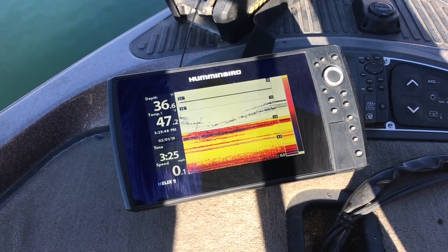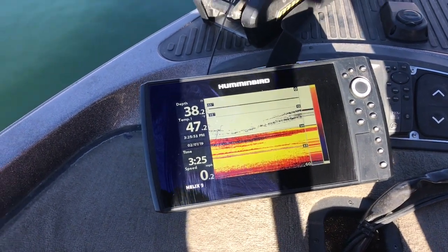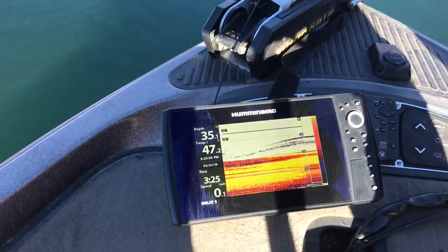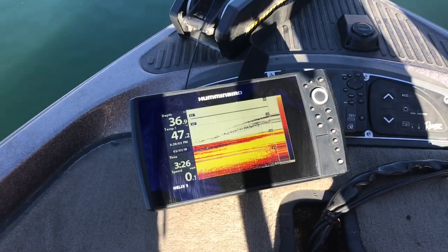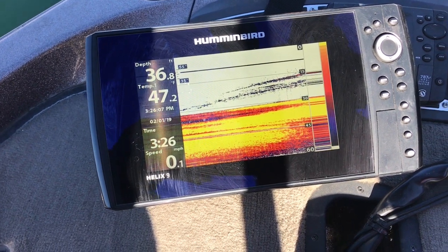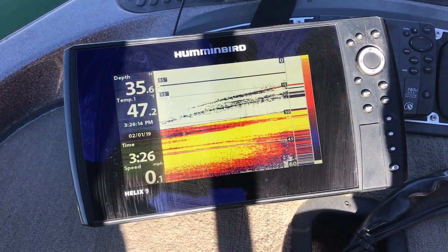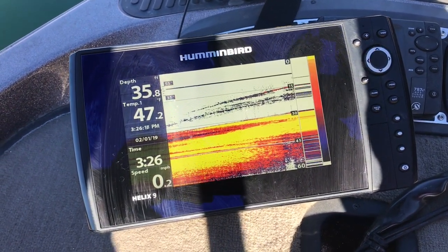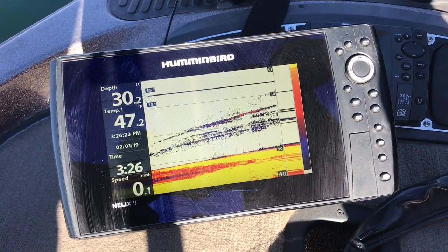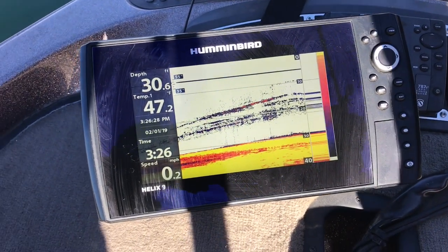In order to see your lure on the finder, you want to be fairly close — oh, there's a fish! Just right there. I just had no clue it was coming, and it came off. I'm not trying to catch a fish, I just happened to hook that one. I just wanted to let you know that when you drop your lure very close to your transducer on the front of your boat or trolling motor, it'll generally allow you to see that lure go down toward the bottom. That's all I was trying to point out. Now I'm a little close to a wall here, so we're going to turn the video off and back on in just a second.